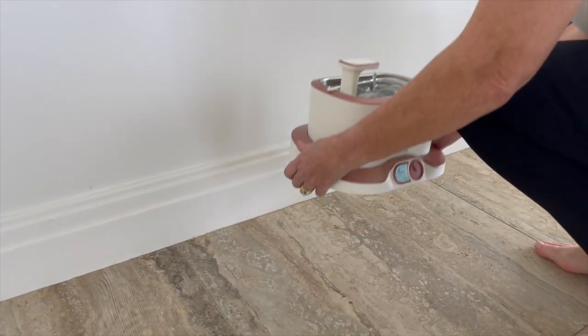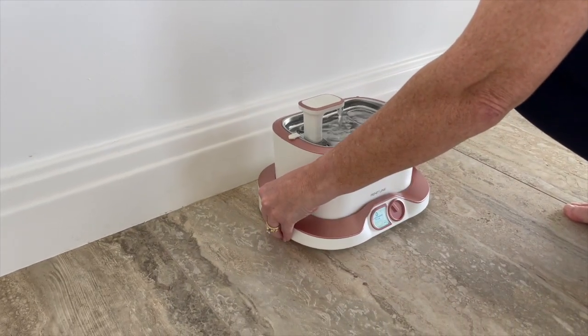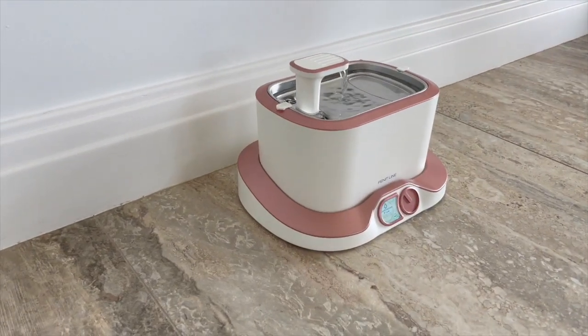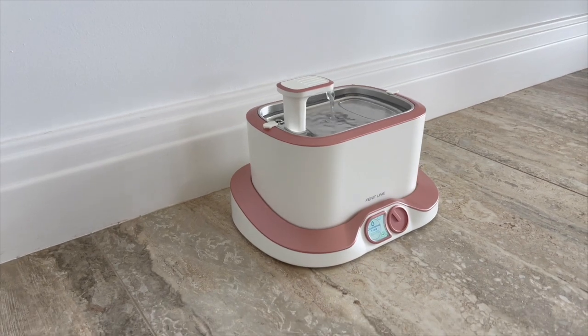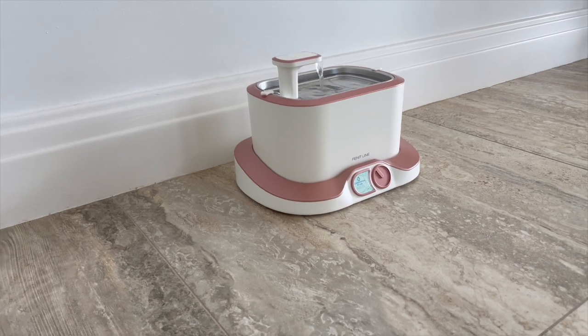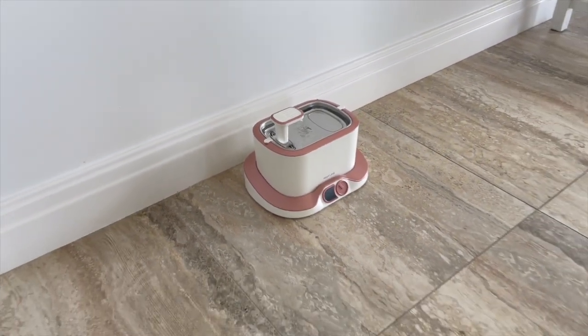You can place the fountain anywhere in your house; however, continuous fountain flow is the most power hungry and is recommended only when the docking station is plugged into the mains. It is also worth noting that the sensors are at the front of the fountain, so it is better to place the fountain against a wall so that your cat will approach from the front when it is on sensor activation flow.